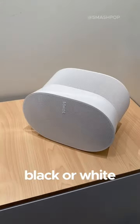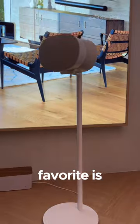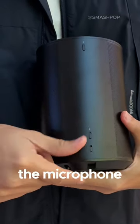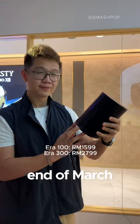Both speakers come in black or white and also support Bluetooth. My personal favorite is definitely the white color. The Era 300, other than supporting AirPlay 2 and line-in, also has a switch to turn off the microphone. They are now up for pre-order and will be available at the end of March.